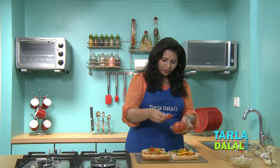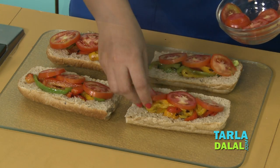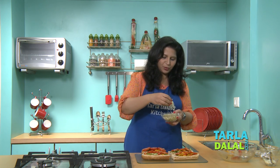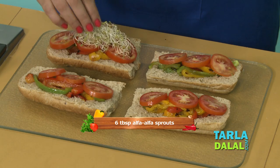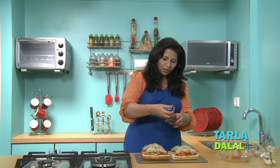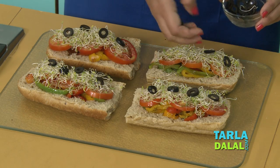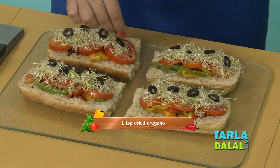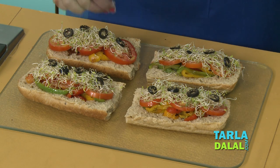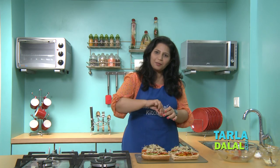Place a few tomato slices over the capsicum mixture, and then add some alfalfa sprouts — the main ingredient of our recipe. We will put some olives for contrasting flavors and colors. Sprinkle a little oregano, some salt, and some pepper as well.